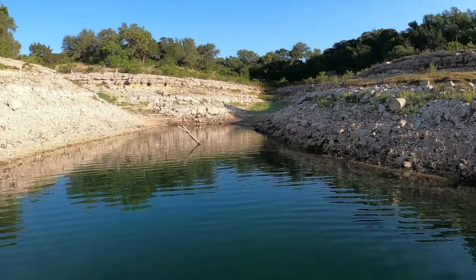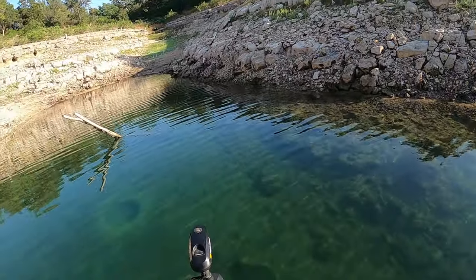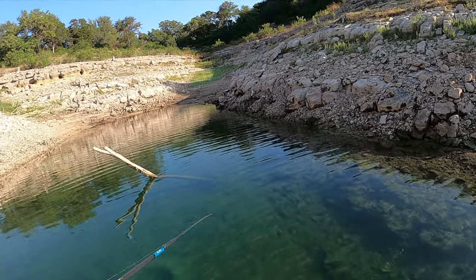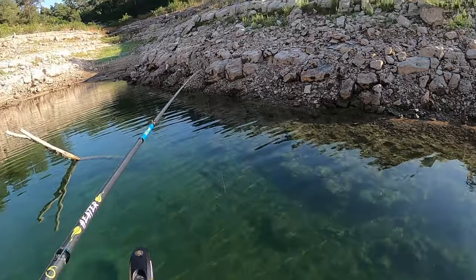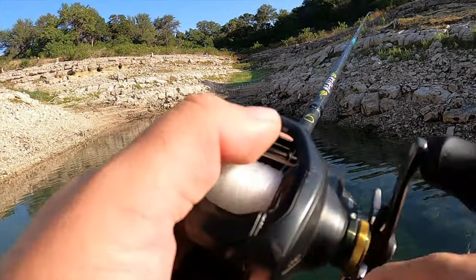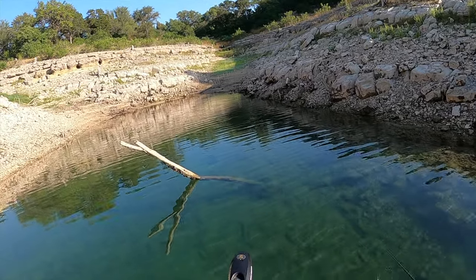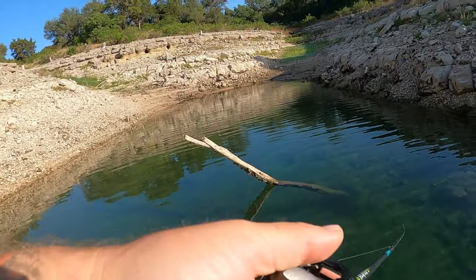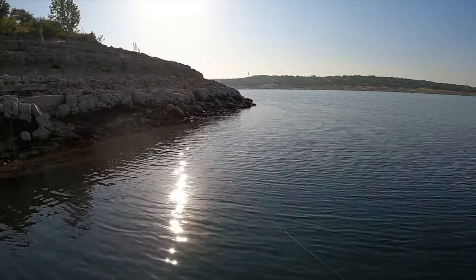Big old gizzard shad up in the cut — look at these big gizzard shad coming out of the back of the cove. That's the third one I saw come by and that was the biggest of the three. Look here's another one — that fish is probably a pound and a half, two pound gizzard shad. That just shows you the kind of forage these really big bass are eating. Even though there are a bunch of small ones, there are huge ones too. That's why I got that big nine inch draw swim bait on today.